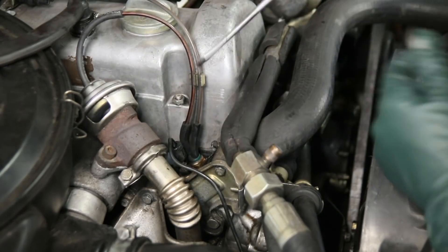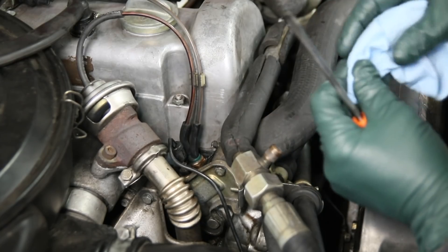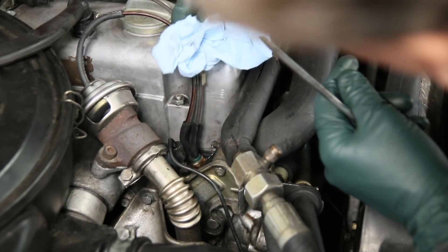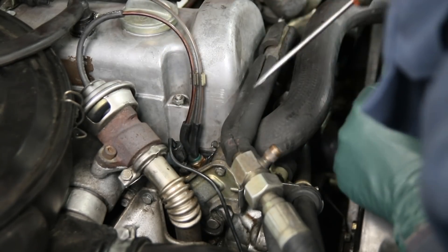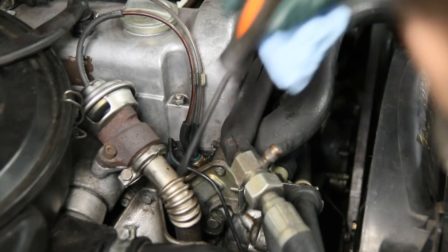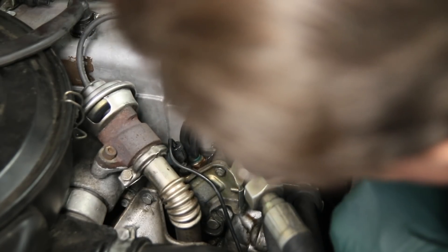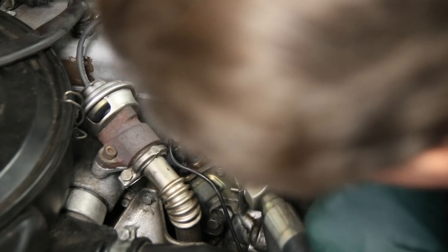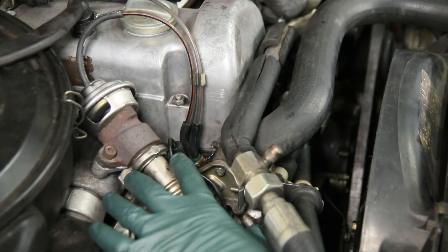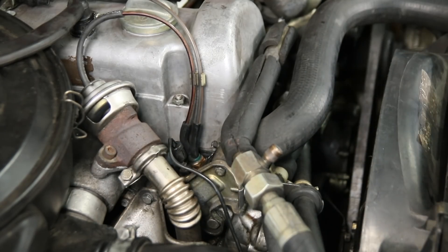I can see some wetness right down in here — look at that, right by that temperature sensor for the EGR valve. Let's look underneath. It's dripping out of the short hose there. I'm going to go ahead and pull the turbo elbow off so we can get a closer look at that. I think I'll go after this leak first, get it fixed, and then we'll start looking at the leak coming from the left front side of the engine.